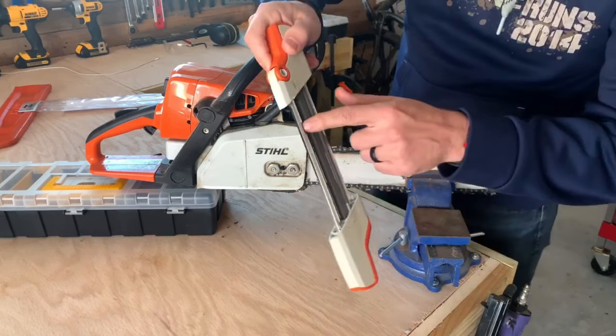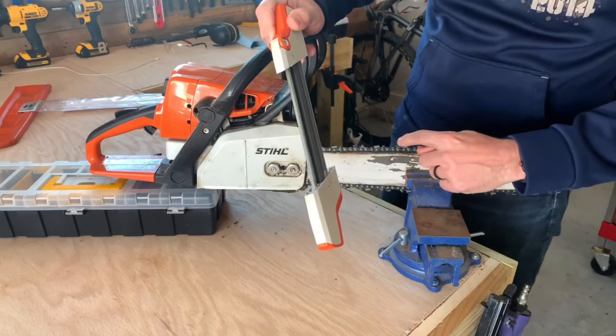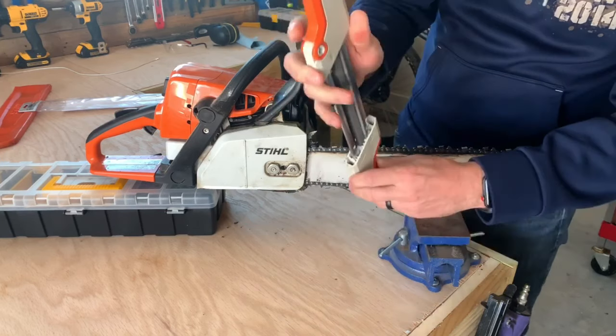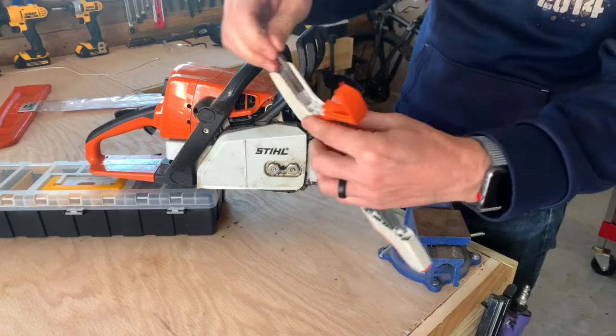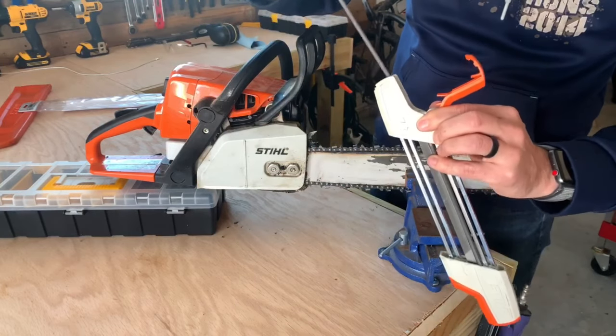All right, now you're fully sharpened. As you can see, there are little guide bars on here to keep this guided correctly, so it's really something you can't mess up too badly. Just don't over-grind the tooth — make sure you do about three passes. It also has the ability to replace all the pieces inside of it, which is really nice — you don't have to buy a whole brand new one.